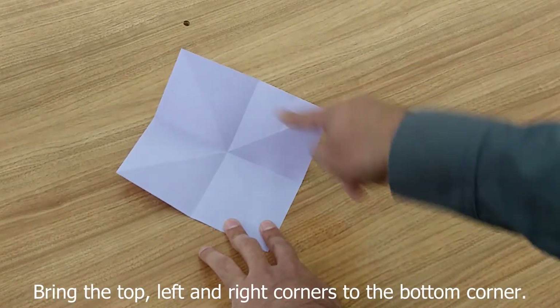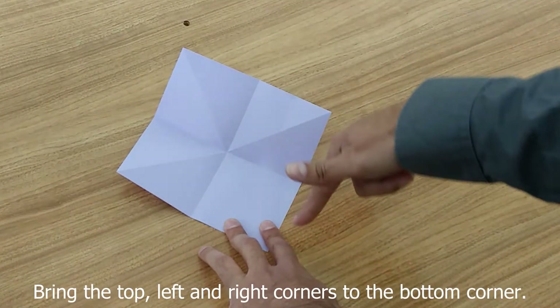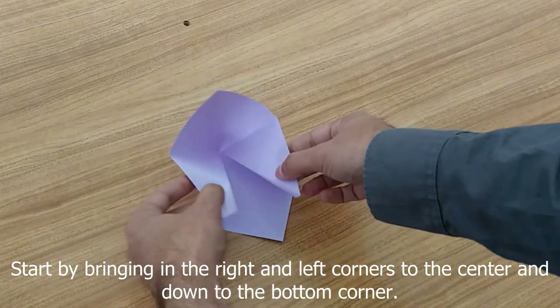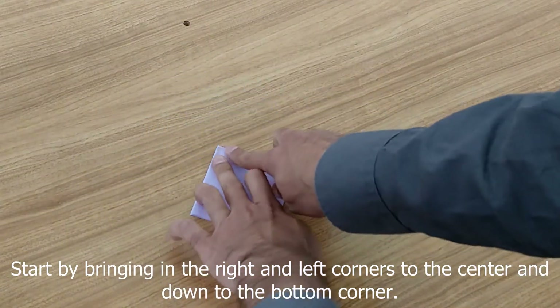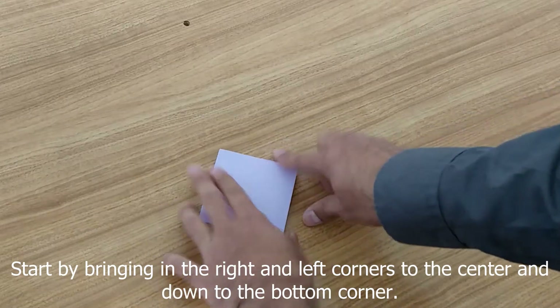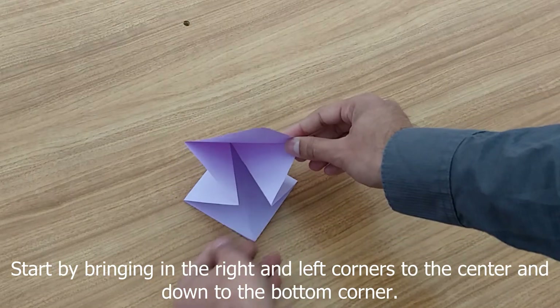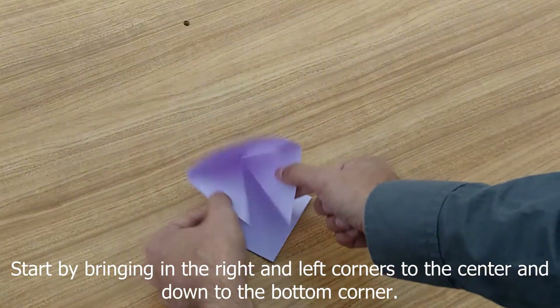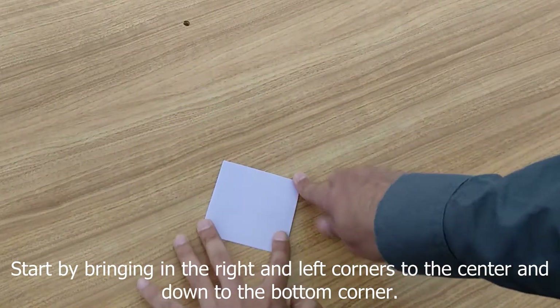This is a tricky part. We're going to bring the corners down to one corner. Just kind of squeeze from the edges, bring down and fold. I'll open it up and do this again just so you can see — bring everything down to the bottom corner.